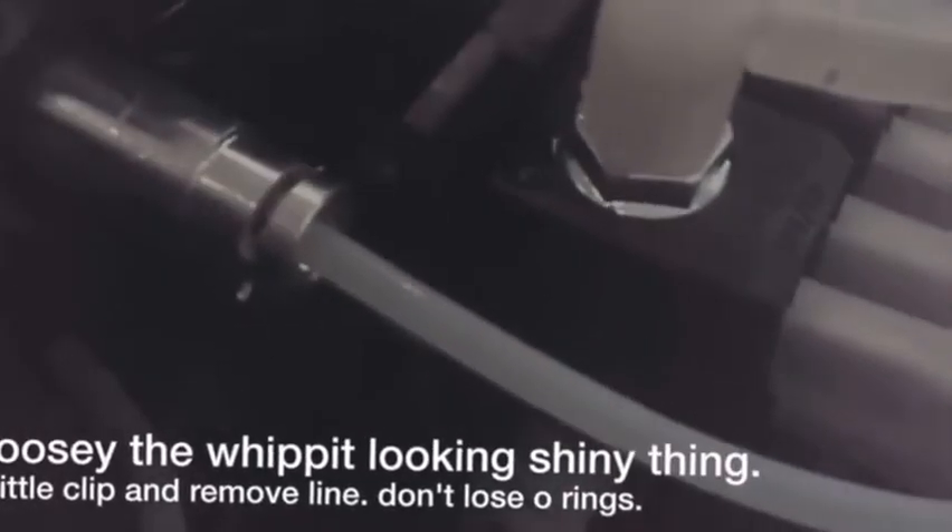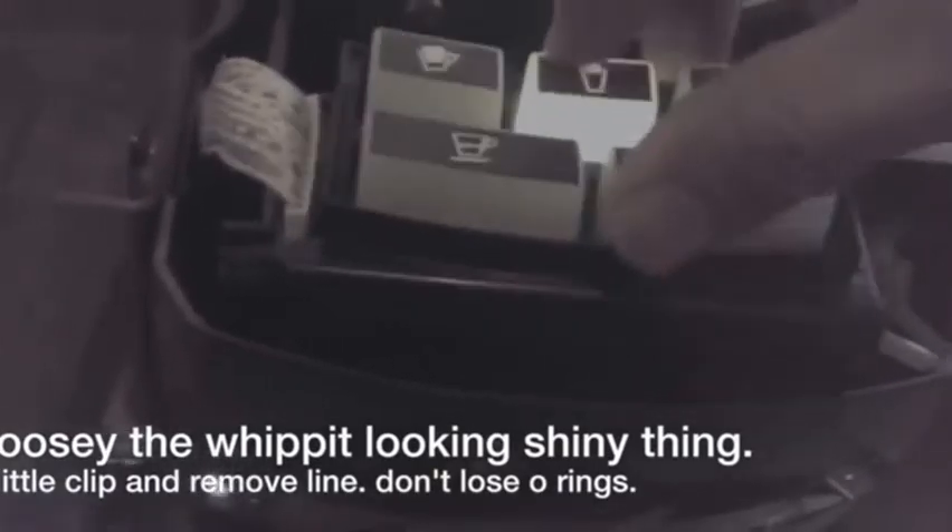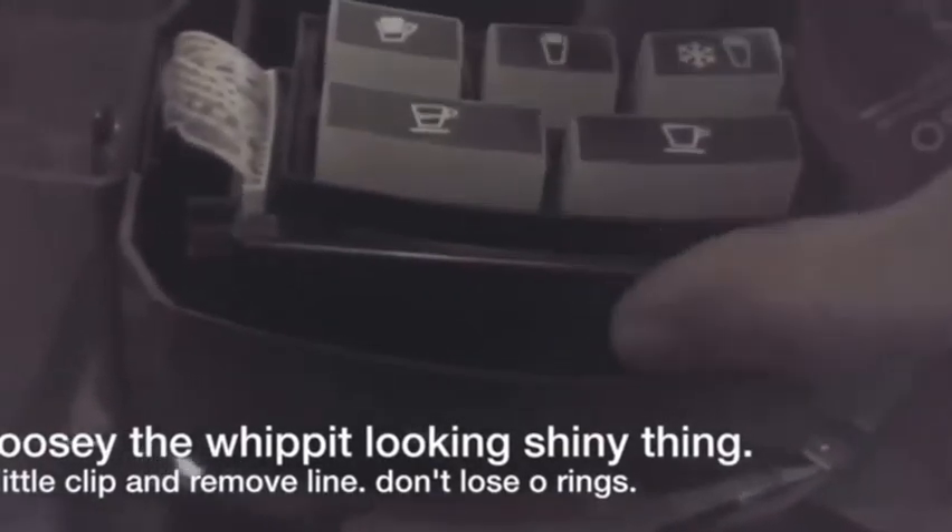Okay, so clean this part. Let's test it real quick without the cover before we put the screws on.